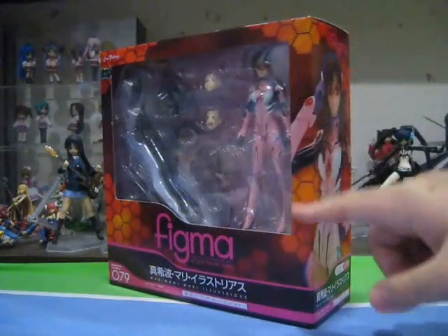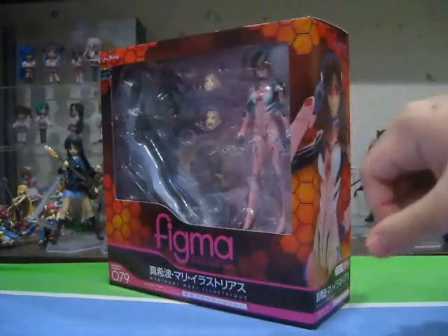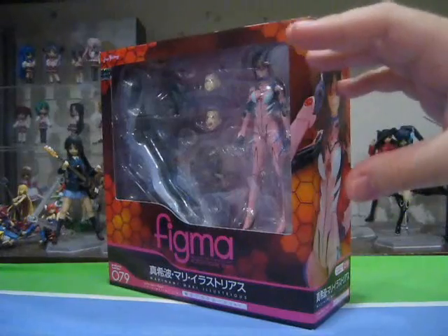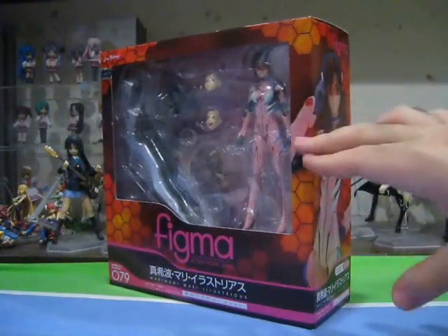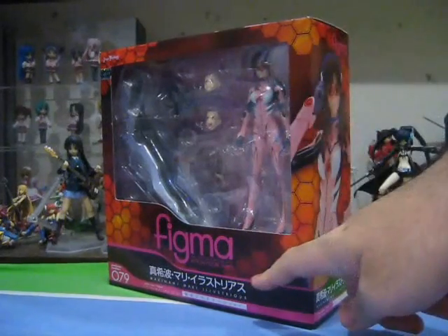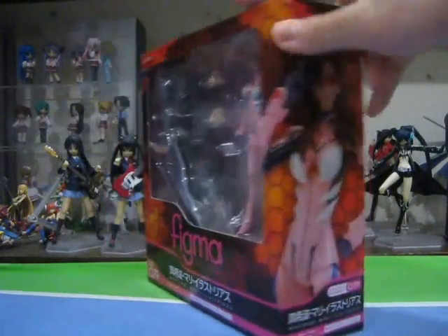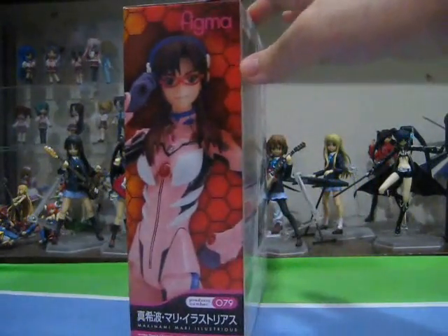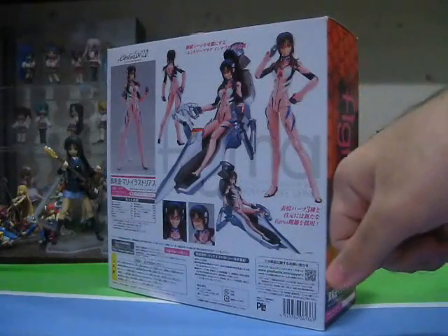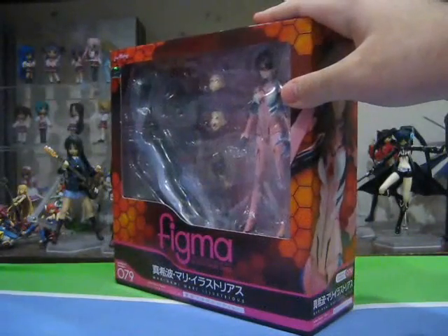Taking a look at the box, we have the Nerv signature hexagonal panels all around it, like a honeycomb-esque design. It's not bad, but I would have expected something more eye-popping, like perhaps a black background with red hexagons to create a better contrast. Figma Makinami Mari Illustrious Plug Suit Version, Product Number 79. On the side of the box, we have Mari striking a very seductive pose, and on the back, the usual collage of pictures featuring the figure in various poses and the list of all the accessories she comes with.